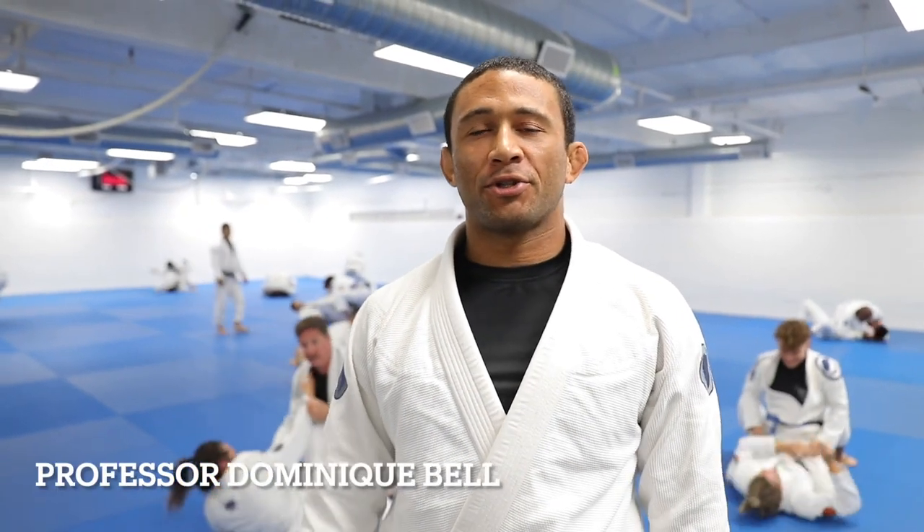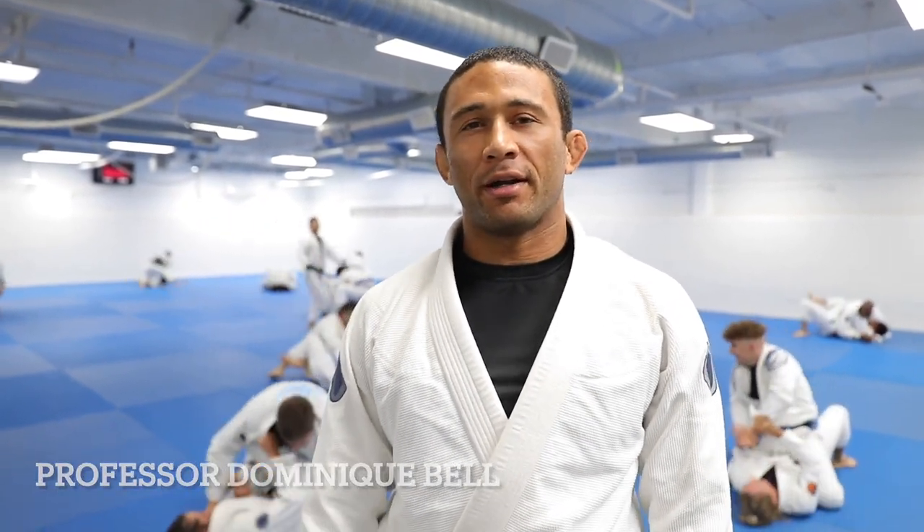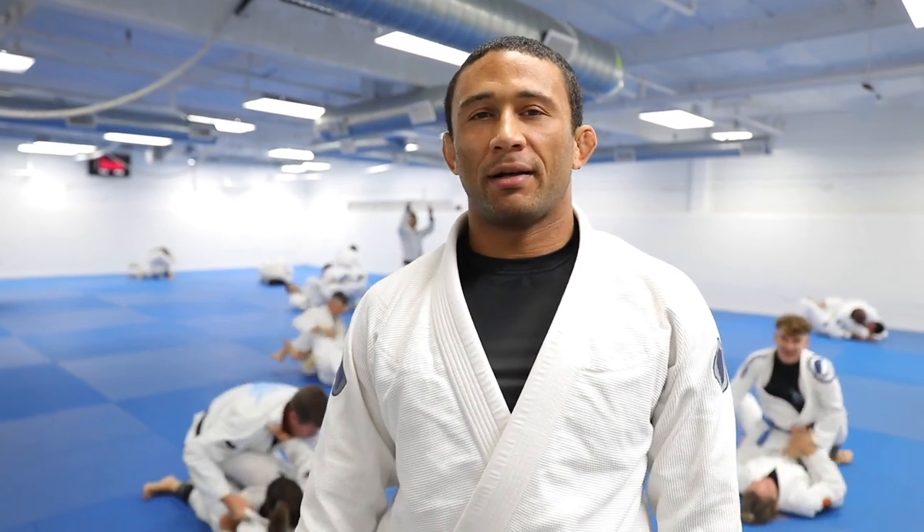Hey, Professor Dominique Bell here at Atos Jiu Jitsu. This week we've been working on Toriando passes, so make sure you like, comment, subscribe if you enjoy the technique, and stay tuned for more.